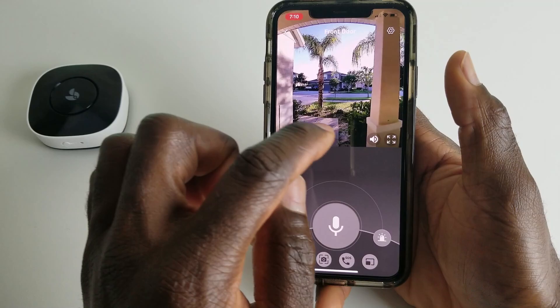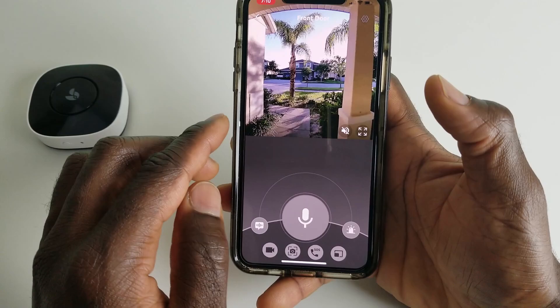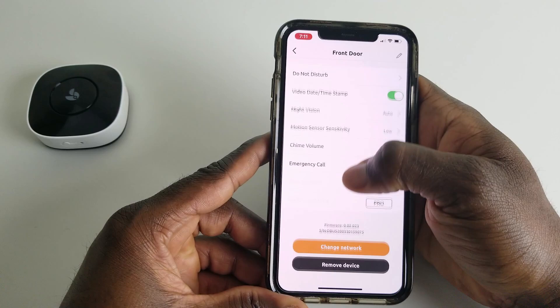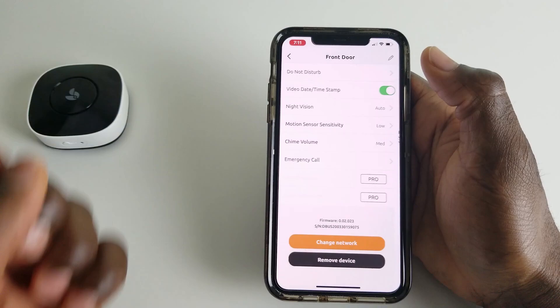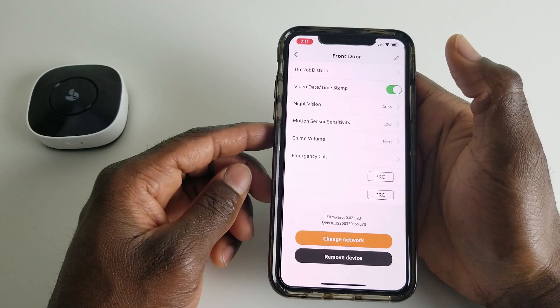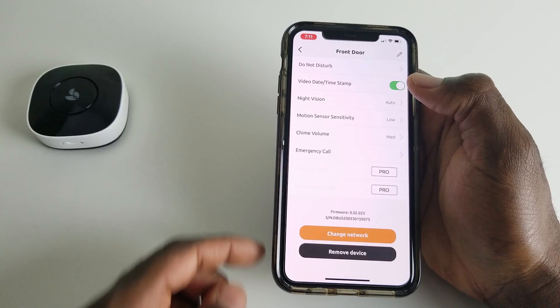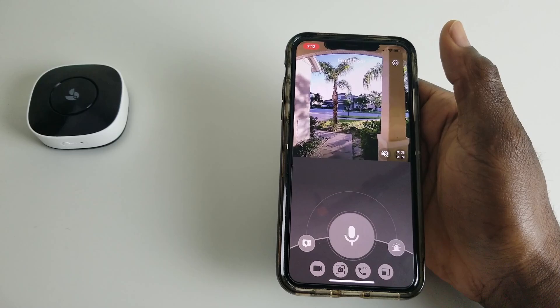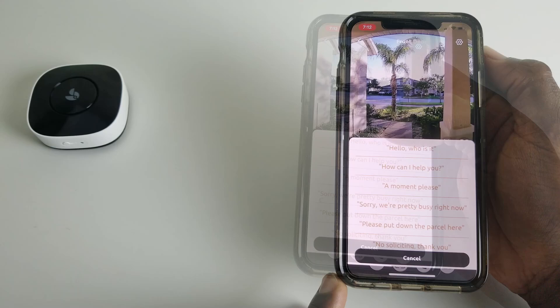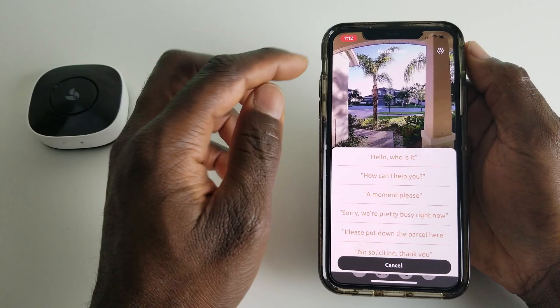You can tap to go full screen and back out easily. In the top right there are settings where you can rename your device, set it to Do Not Disturb, turn the timestamp on or off, and adjust night vision — options are auto, always on, or always off. Some cameras have detection zones, which may come in a future update. You can also adjust motion sensor sensitivity and chime settings. There's an emergency call feature where you can set it to call 911 or a predetermined phone number.